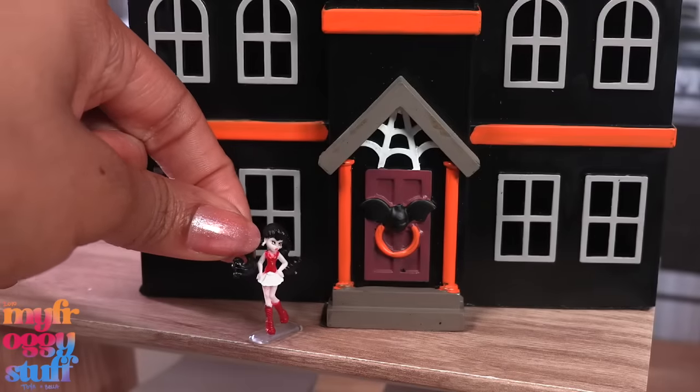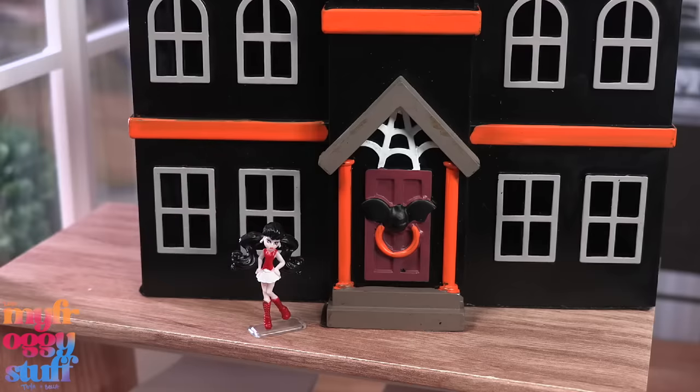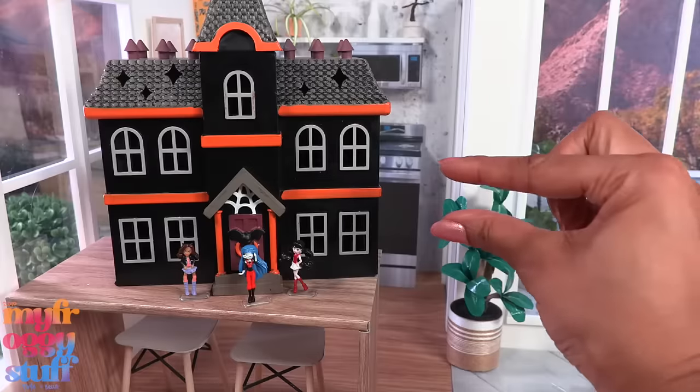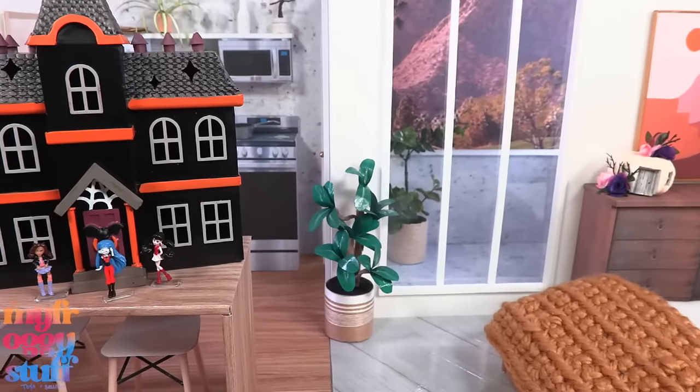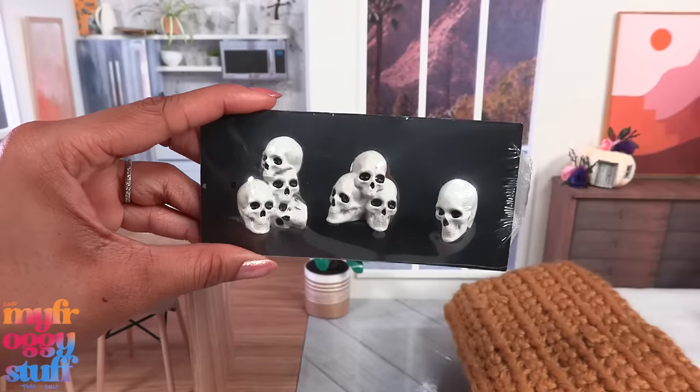What about micro figures from Super Impulse - you know, World's Smallest? They made some Monster High figures that kind of look perfect. Oh yes, the ghouls have a school in miniature! But this house might be a little large for our space.